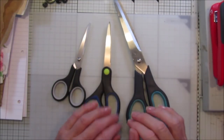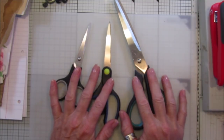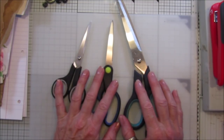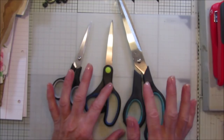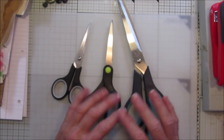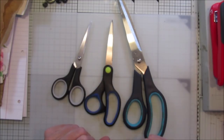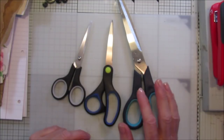Hi guys, welcome back to my channel. It's G from Happiness and Crafting. Today this one really is for beginners. If you're just starting out crafting, I've had so many of you ask me questions about what do I need and what should I buy, so I'm going to go through a few things that I think are pretty essential, which are not expensive, and that you'll probably have a few of these around the house anyway.